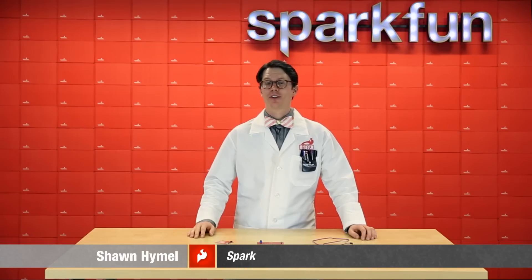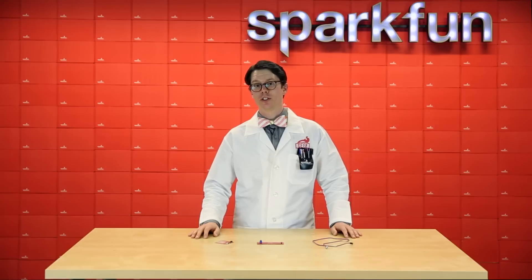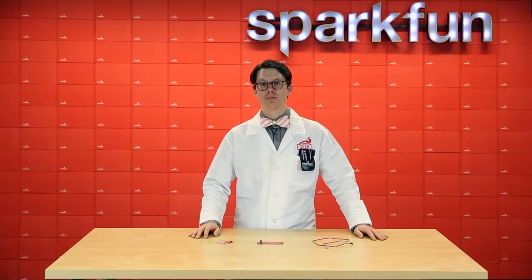Hi, Sean here. We're back with another Friday product post and we've got a few new products to show you. One of them is a revision and the other is kind of a throwback product that we dug up in hopes to get you inspired for the upcoming Halloween season.